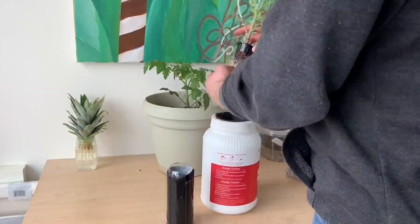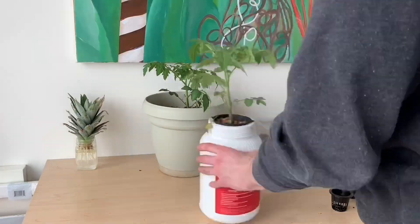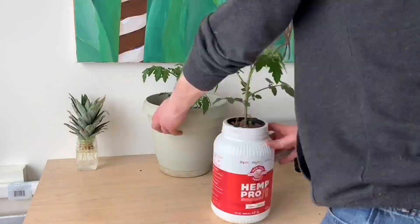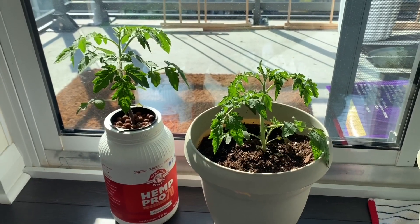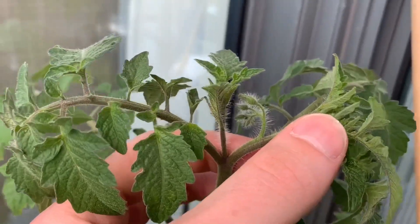I'm going to be growing in both soil and hydroponically to compare the results of these two growing methods. While removing these plants from their original net cups, there was some damage caused to the roots and some roots were completely torn off. While this isn't great, the plant will recover over the next few days. I'm using regular old gardening soil purchased in a bag and Advanced Nutrients for my hydroponic reservoir.